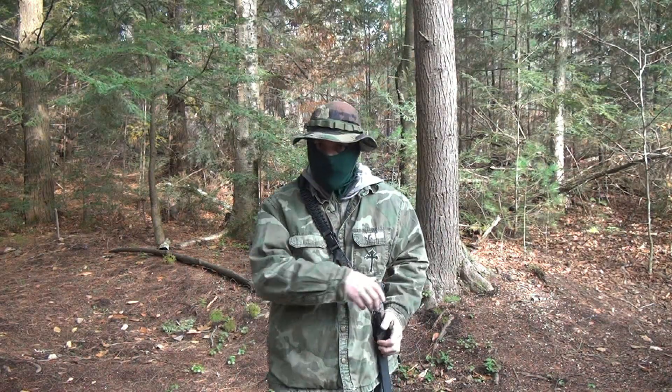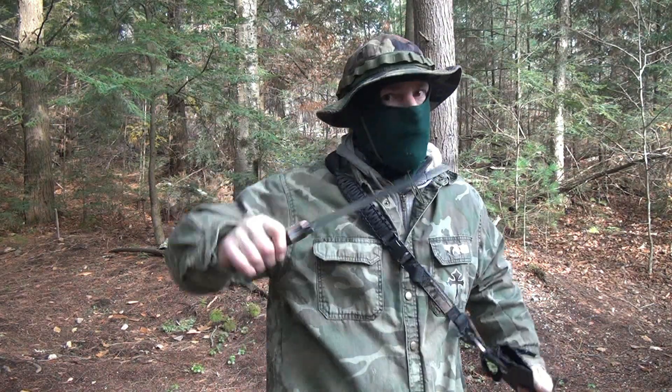My people, it's your man. Today we're going to take a look at the TOPS El Chete.